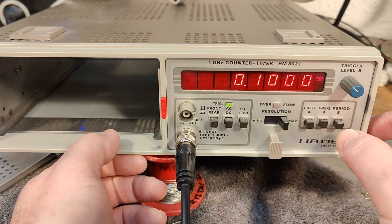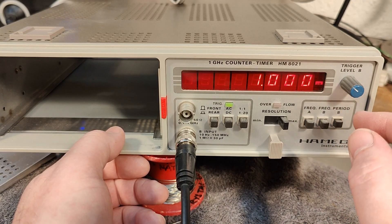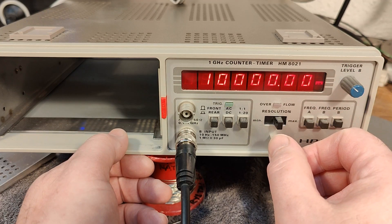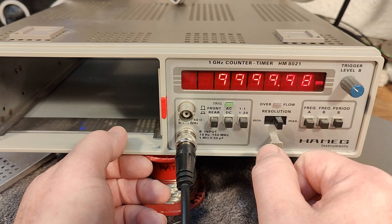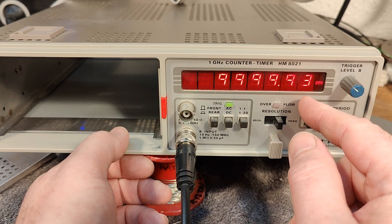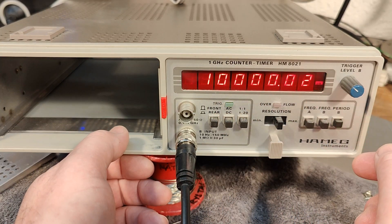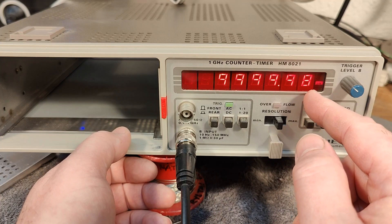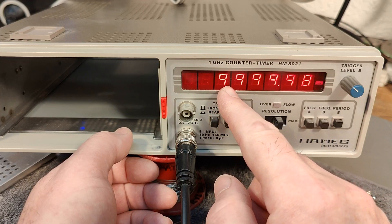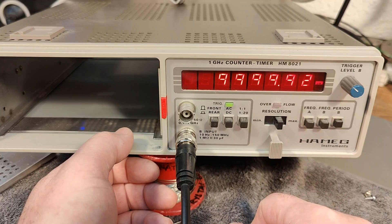But what if we go into period mode? Now it goes a lot faster and we have a lot more resolution. With a gate time of one second, you can see it's updating about once per second. Look at all the digits we get here — this is the time in microseconds. And if you do the math, you will see that 10,000 microseconds is 100 Hz.